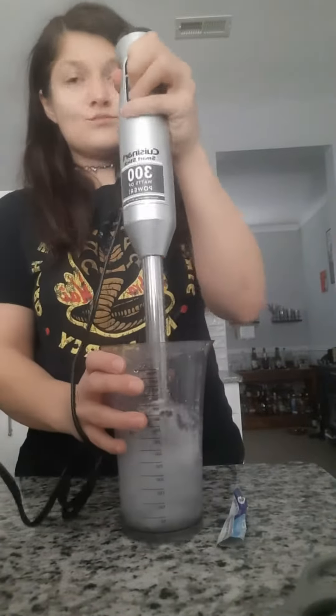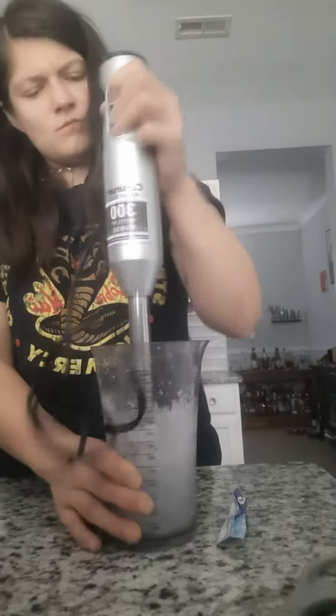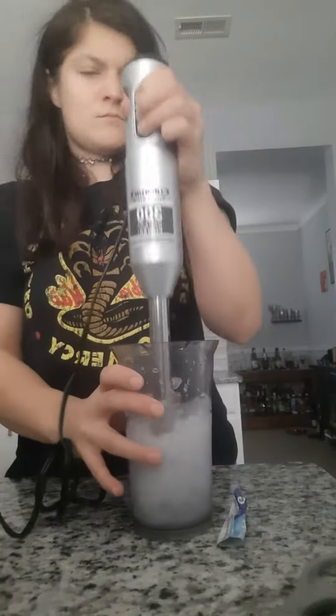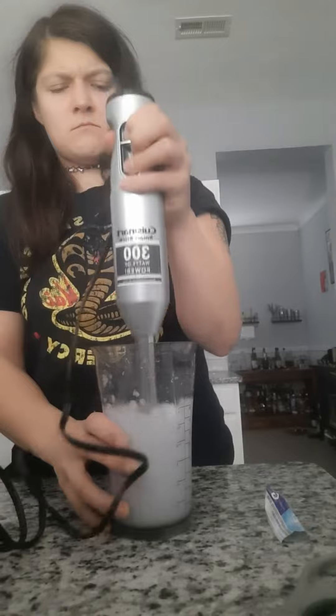I'm just gonna mix it all in with my immersion blender, and then I added some water because it was too thick, and just kept going until it got that perfect slushy consistency.